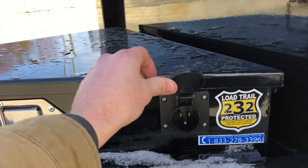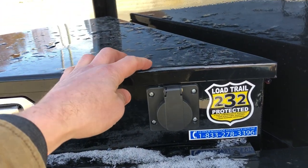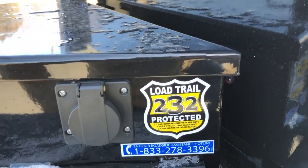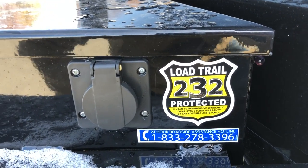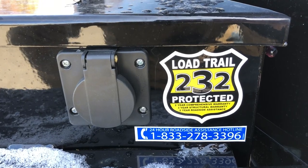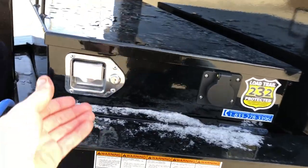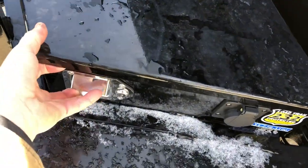With all Load Trails, this is gonna have a 110-volt charger standard, so you plug that into house current to keep your battery maintained. The trailer comes with a 2-3-2 warranty — they cover the whole trailer two years, structural three years, and then two-year roadside assistance. It's got the 800 number for roadside assistance on the sticker.